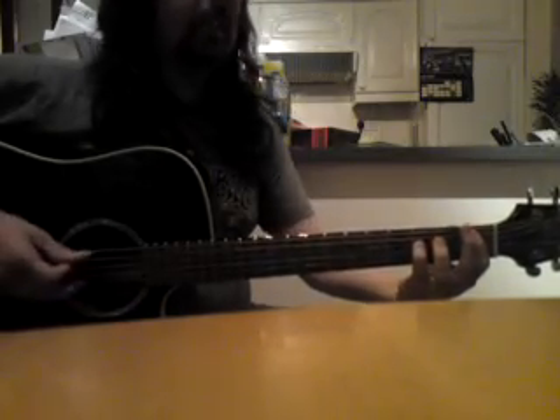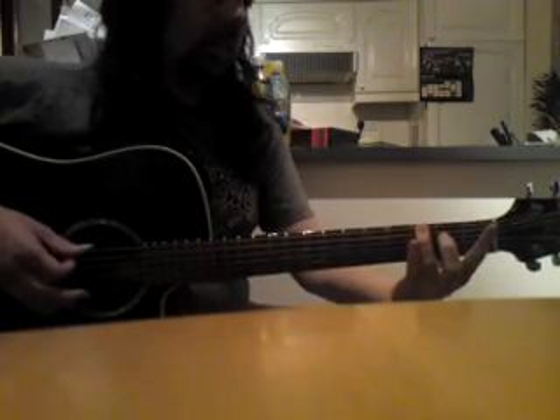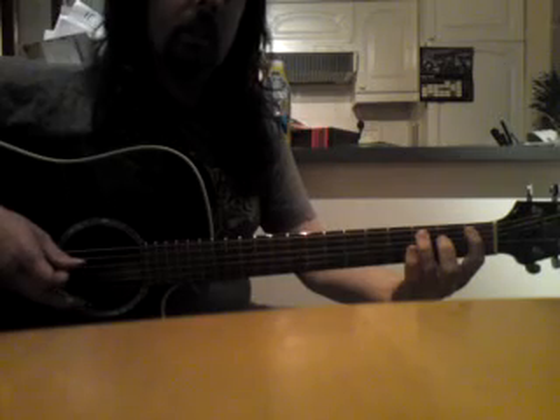Then you repeat the hammer-on, but now it's only two G's on the third fret. Then you go to do a hammer-on on the A string, followed by that note there again — the C.